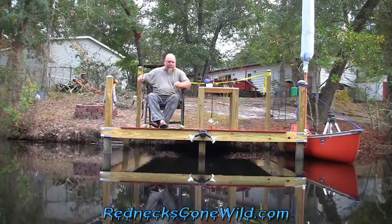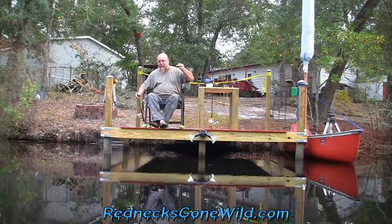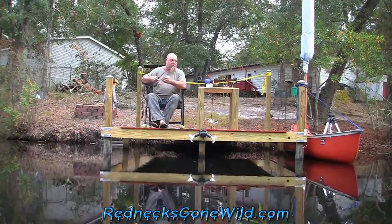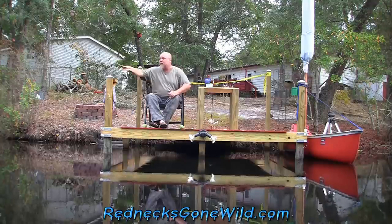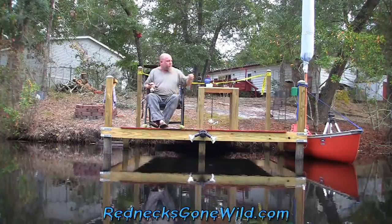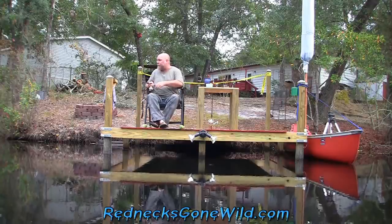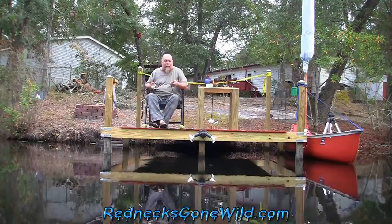I've got the micro spin set up with the worm on there. First things first, let's just try to catch a little piece of bait real quick. Now I'm going to be casting out of your view, of course, because I don't have a camera man. Let's see what happens - we'll just send it over there. It probably won't take too long. There it is. Well, I missed him. Got to put another worm on, folks, I'll be right back.